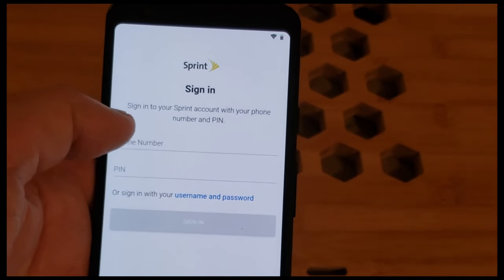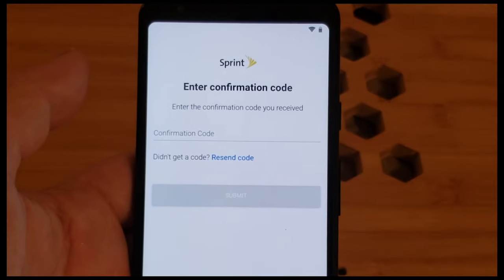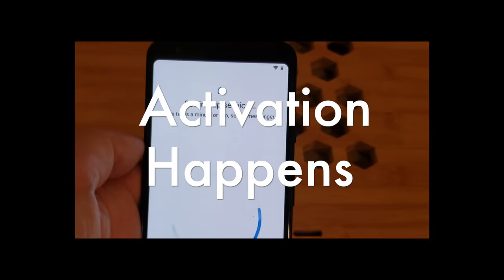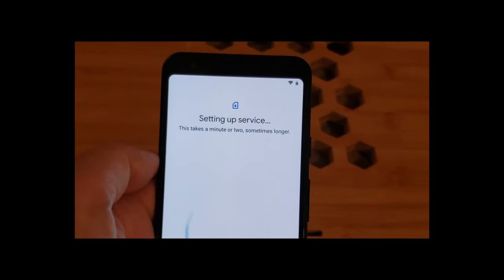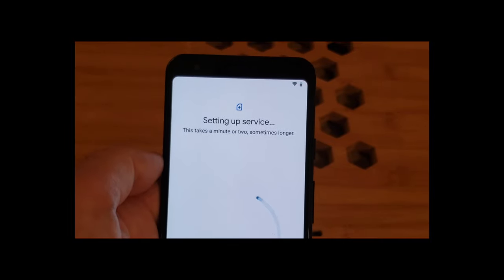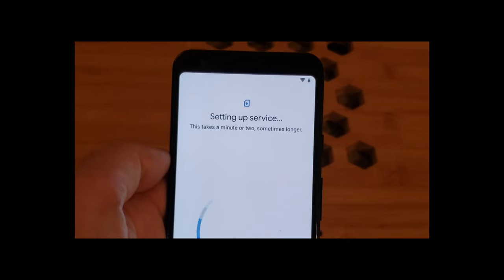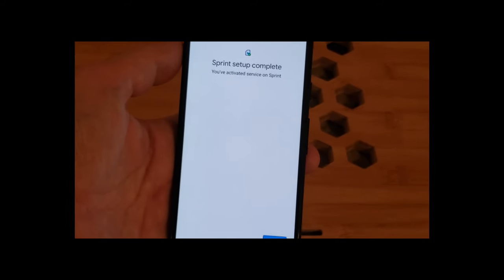Now we're going to go out and ping Sprint, and Sprint says 'give us your phone number and PIN.' We're going to blast a text message to the phone I'm recording on, which should be interesting — probably drop the recording again. We'll enable it on the Pixel, which is fine. We have a minute or two of setting up service. It's a relatively simple process — you do need your phone number and PIN, or your MySprint account username and password. And bingo — through the magic of time-lapse, Sprint setup is complete. That only really took about a minute.